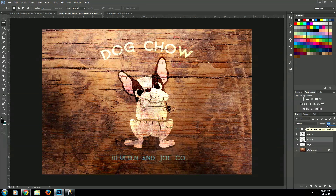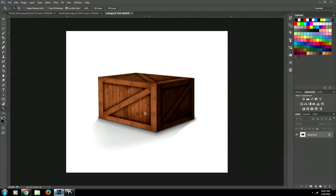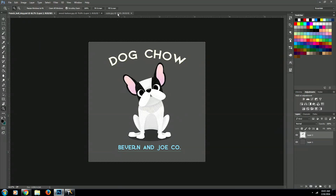You just created your image overlay on wood texture. Now maybe you want to do an image overlay on a wood surface that's three-dimensional, so I'm going to show you how to do that real quick. We have a crate here — you can look up my tutorial on my YouTube channel on how to create this crate in Photoshop. We're going to paste our dog image back in there.